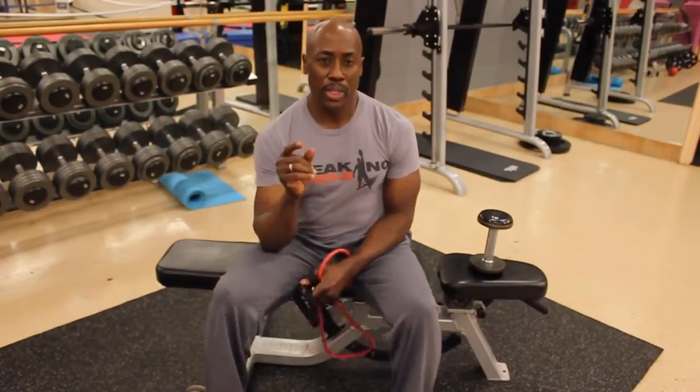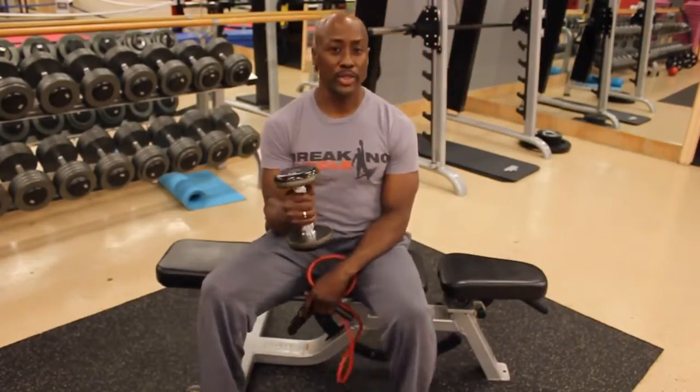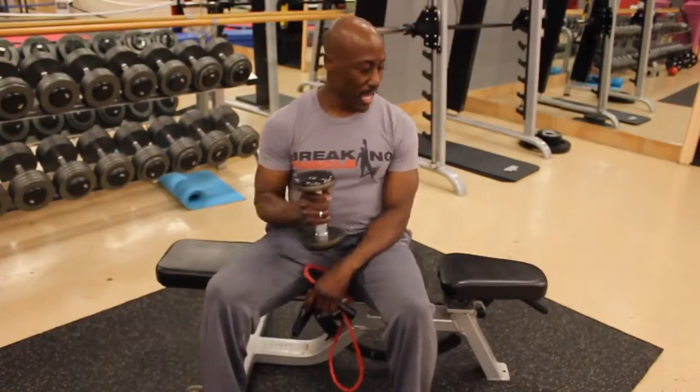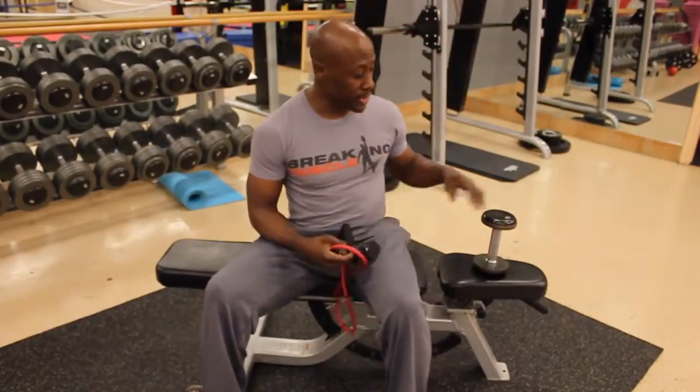I wanted to tell you one secret about using pulleys versus a static weight. If I'm using a 10-pound weight to do some of these exercises, no matter what, it's 10 pounds. However, that's for internal and external rotation. If I'm using the pulley, let me show you something.